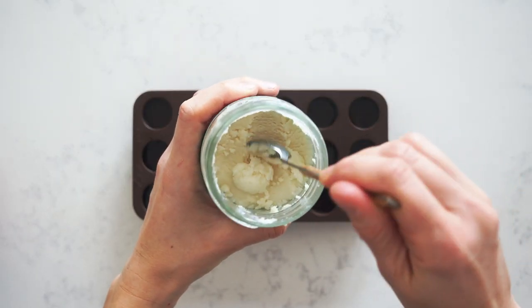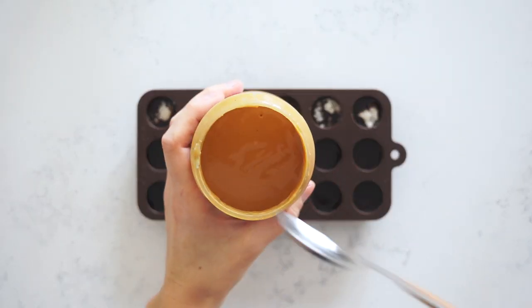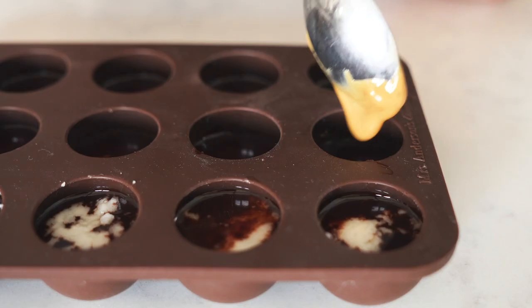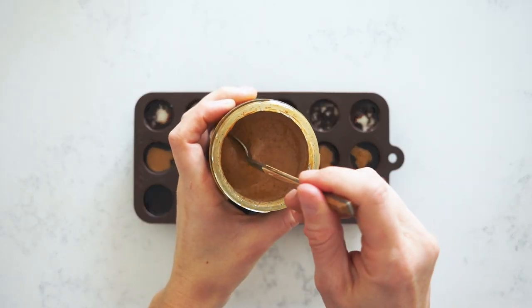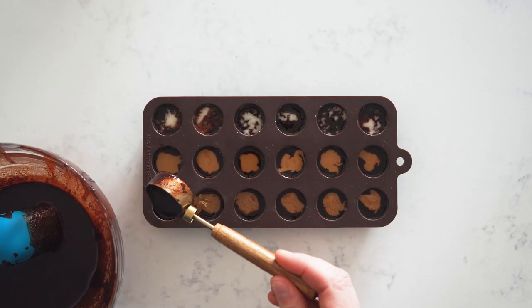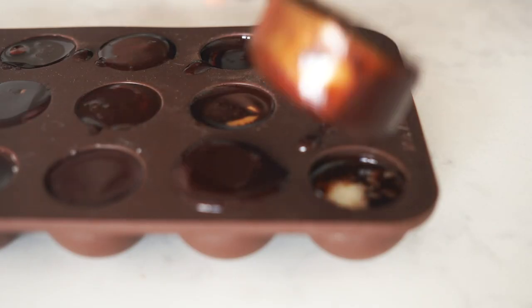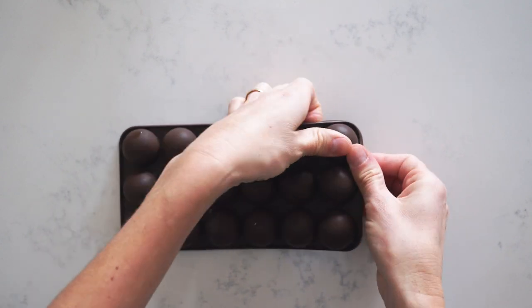Once you've filled it up three quarters, add half a teaspoon of coconut butter to a third of the truffles, half a teaspoon of peanut butter to another third, and half a teaspoon of almond butter to the last third. Then take your melted chocolate again and drizzle a little bit on top to fill the mold all the way. Put the mold on a sturdy baking sheet and into the freezer for anywhere from 30 to 60 minutes until they're completely hardened.